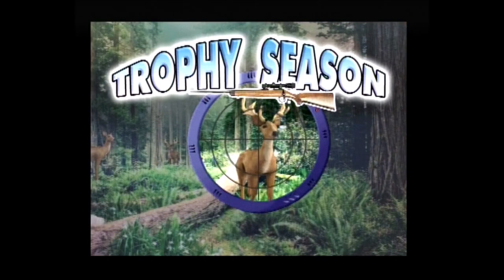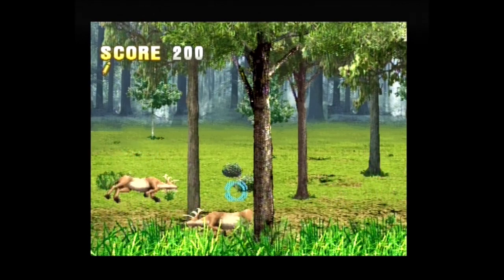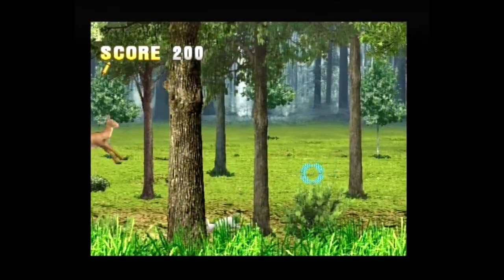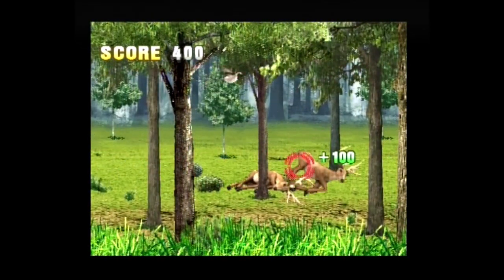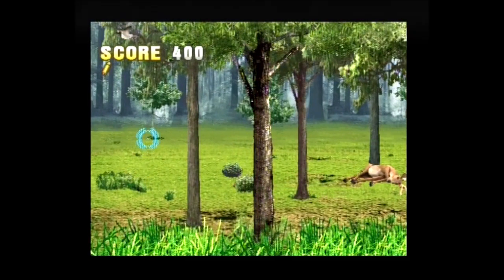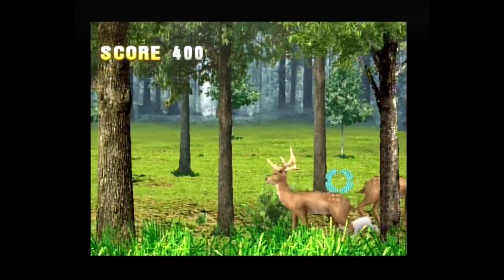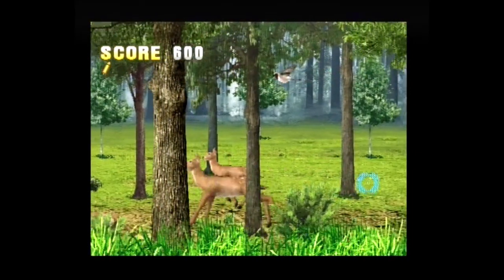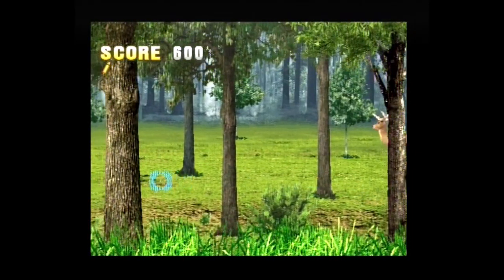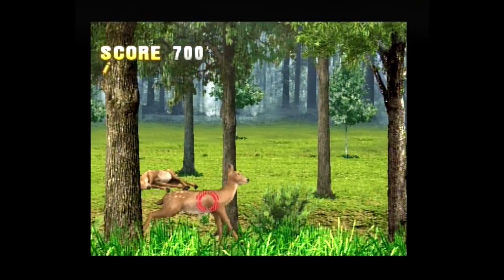Trophy Season, also called Open Season in some builds, is a homage to the Big Buck Hunter series. In three levels the player must shoot male deer, birds, and rabbits while avoiding female deer. The gun must be reloaded after every shot using the pump handle. Far more than three bucks appear per level. The final score and a rating are displayed at the end. The graphics and animations remind me of the Jakks-specific plug-and-play version of Big Buck Hunter Pro, though they are not as good.